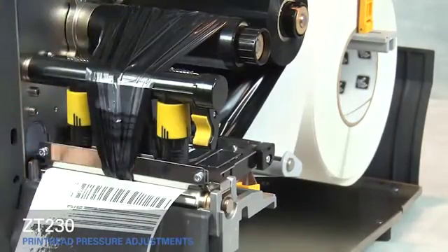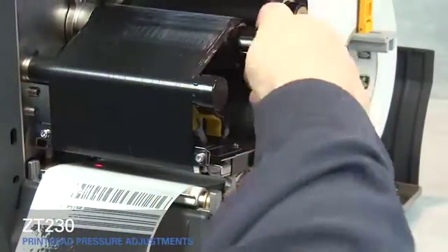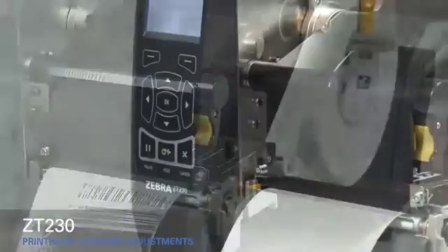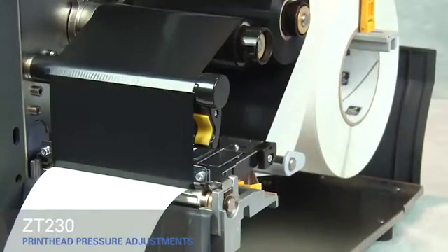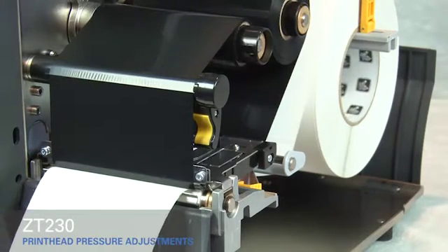Open the print head. Smooth out the ribbon and turn the spindle to remove ribbon slack. Close the print head. Press the pause button. The media now prints with even pressure and good resolution.